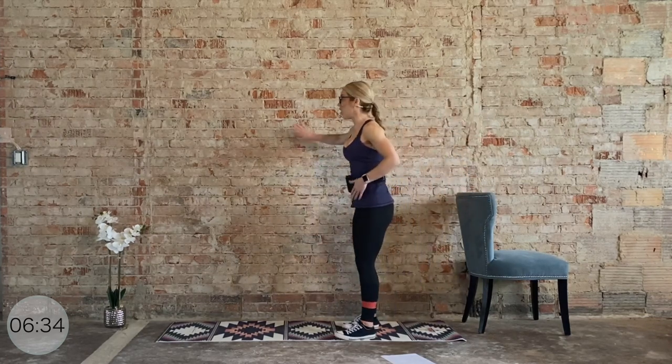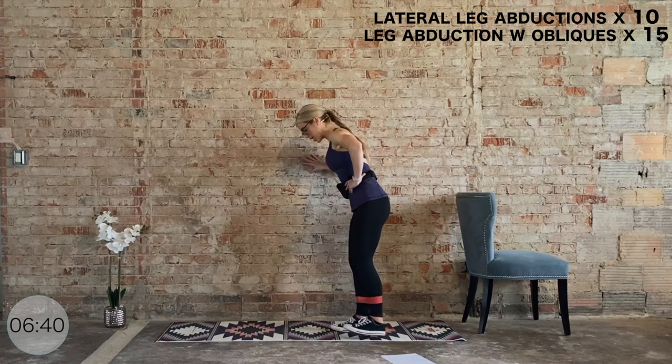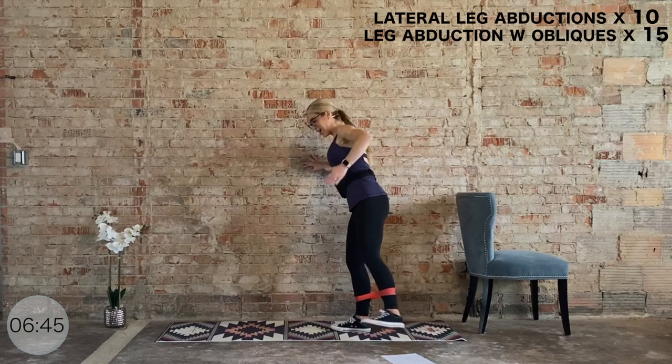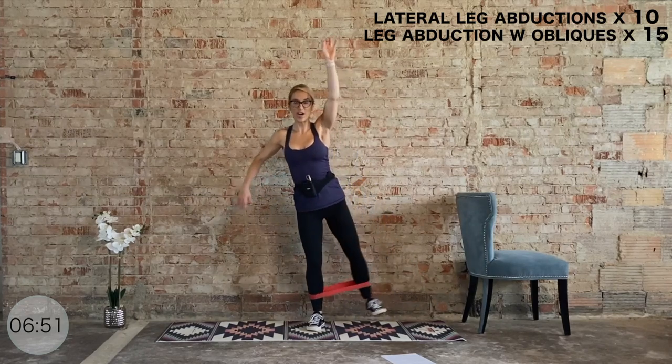I'm going to turn towards my wall and use it to brace myself. Now we're abducting for ten, nine, eight, seven, six — then we add those obliques — five, three, two, one.